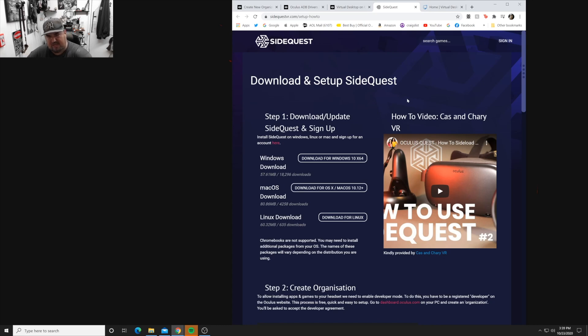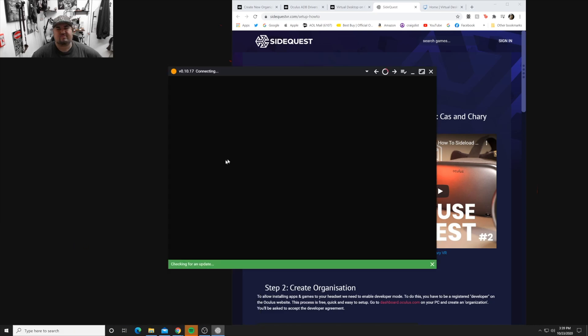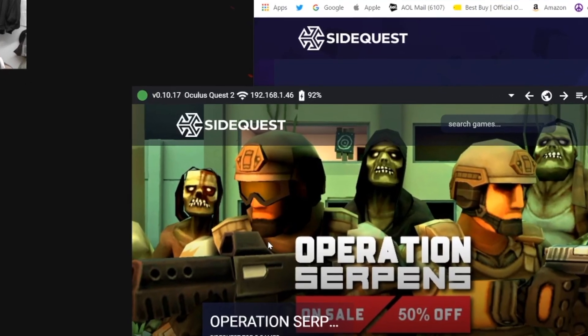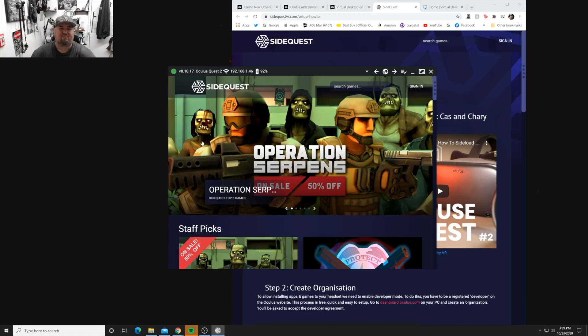Now we go into SideQuest, which we already installed. It's connected - you can see 92% battery, it picked up the headset. Now go into the unit itself - a pop-up will appear asking to allow access to the computer. Just click yes. Put on your headset, see the little box that says 'Allow Access,' click allow, and it will let you in.